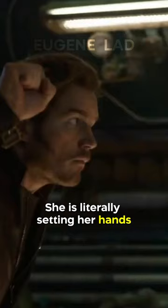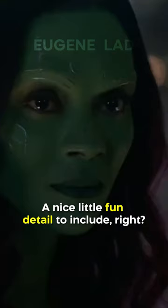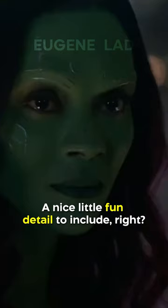You'll notice in a couple of shots that she has her hands in a certain position. Get it? She's literally setting her hands like that of a praying mantis. A nice little fun detail to include, right? If you like this, subscribe for more!